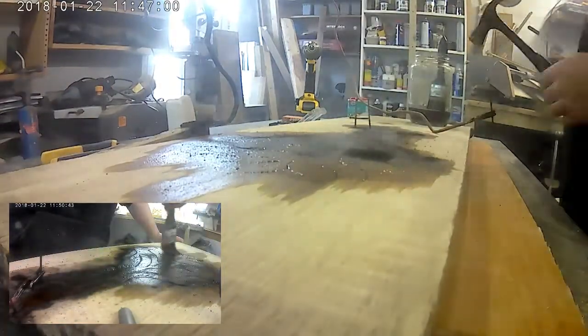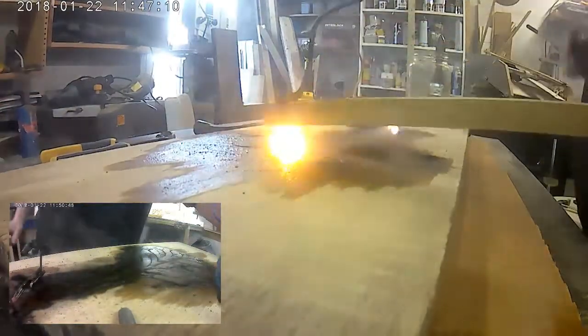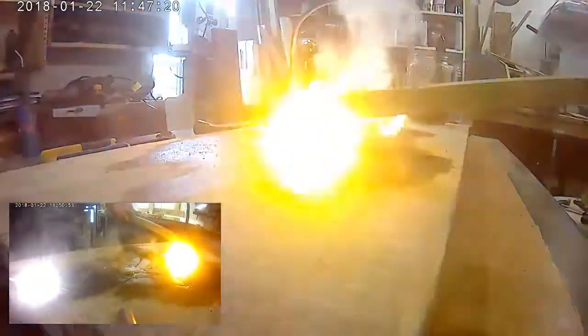I'm painting on the oak with a solution of basic Pepsi with a dash of some baking powder. With the baking powder, the more you use the more aggressive burns you'll get. This is true for both hardwoods and softwoods.